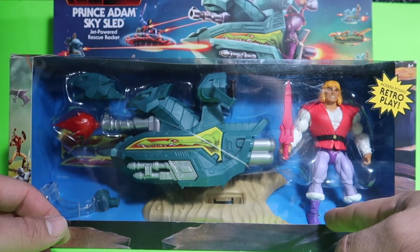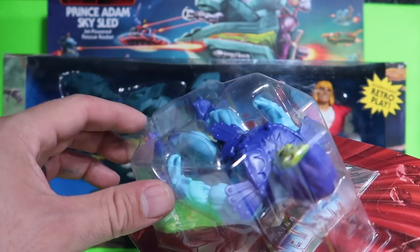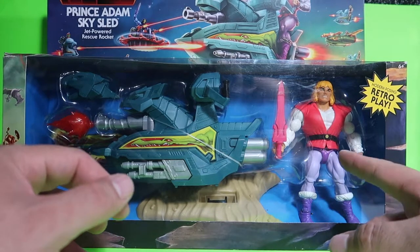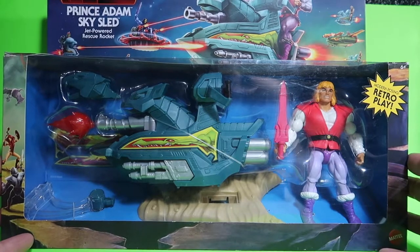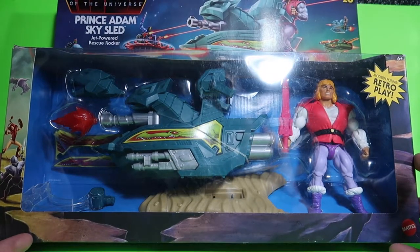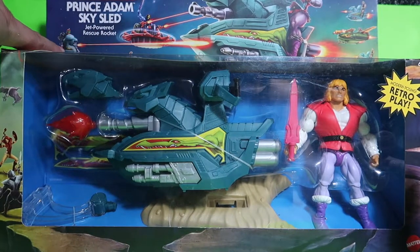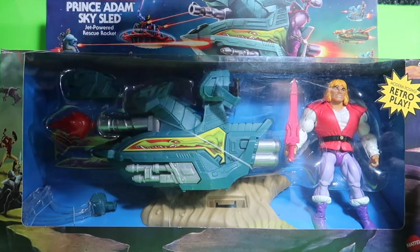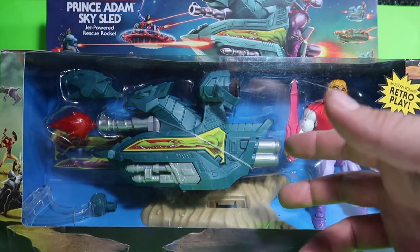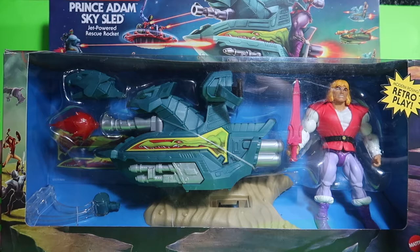One thing I noticed about the figures is that they have tiny little feet compared to the original ones. I need to do a comparison. This is Prince Adam and his sky sled — that's nuts. I think all the other figures are going to come with vehicles as well. I think Mattel is trying to do the whole retro He-Man line, which will be pretty awesome to collect. But once again, no cash right now so I'm pretty low.